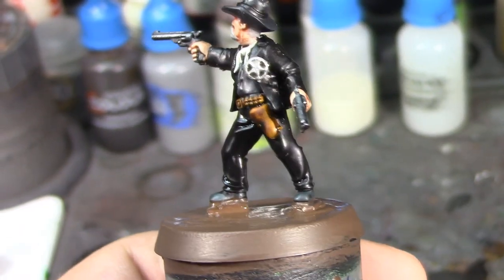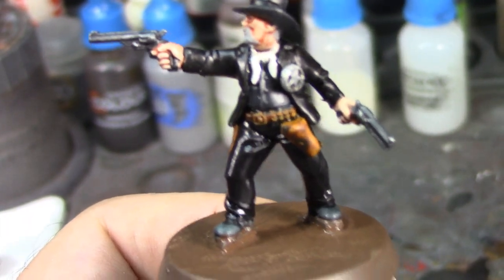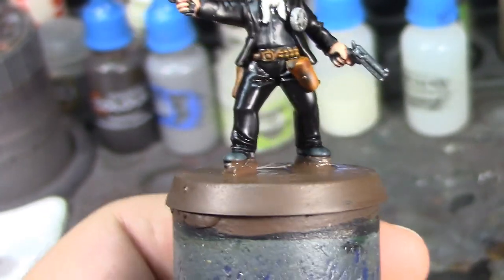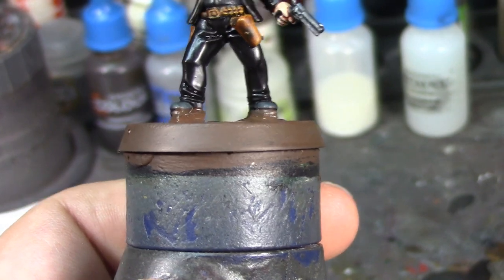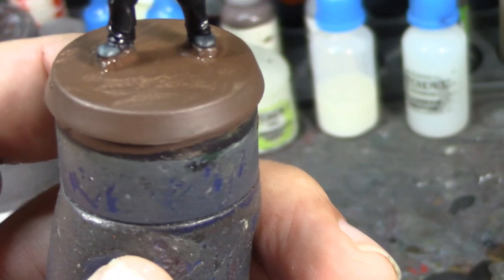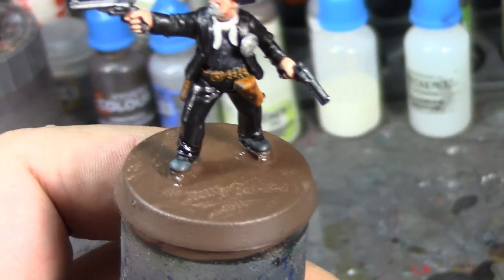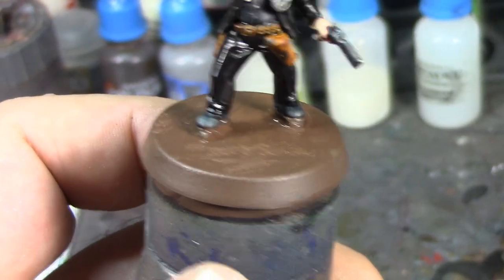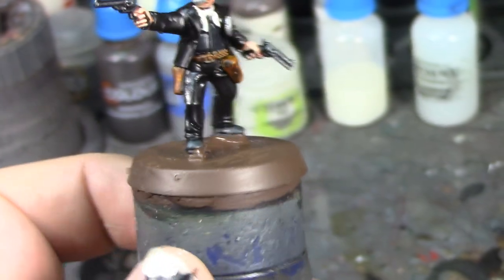Alright, I'm back. I've got his star done, his guns are dry brushed, his neckerchief is washed — although I can't really tell on camera since the light kind of washes it out. I've got his gun belt and holsters done, and his base is based — at least the base coat. I still need to do the glue on his base and then the Agrellan Earth, Agrax Earthshade, Tyrant Skull Drybrush, etc. But the basing is really all that's left to do on this guy.